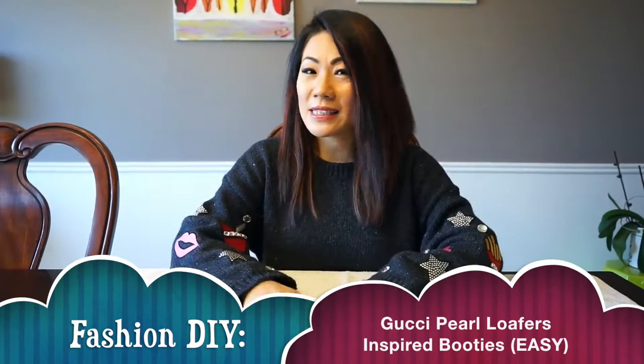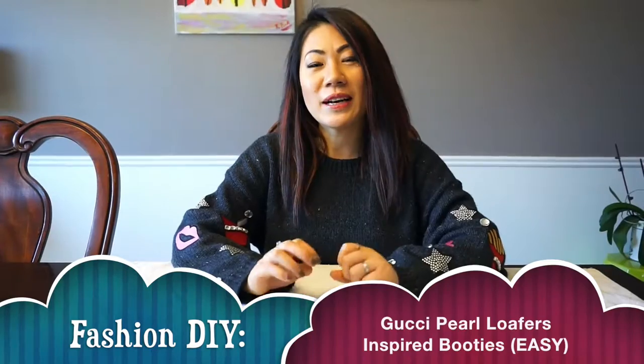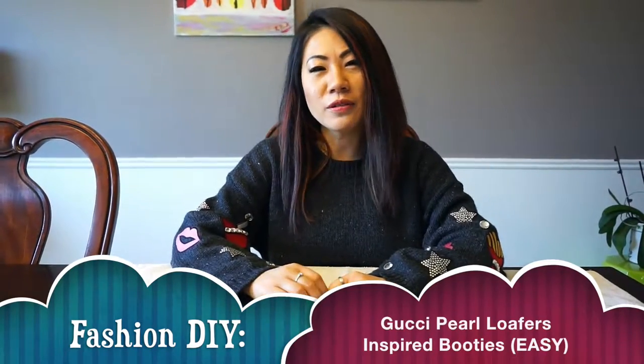Hi guys, this is Grace Liang from colorandgris.com. Welcome to my channel again — today I'm going to show you how to easily make some pearl shoes. I bet you probably saw them everywhere. This year Gucci and Chanel have some really cool pearl shoes.